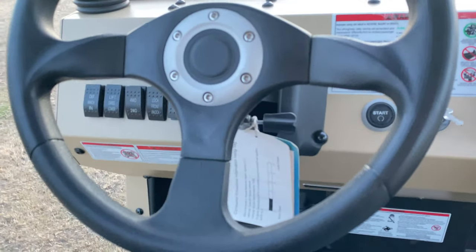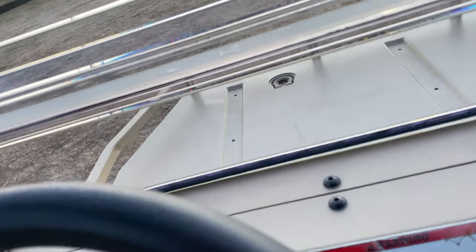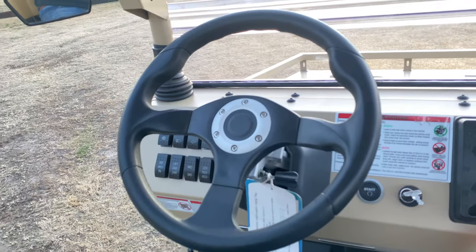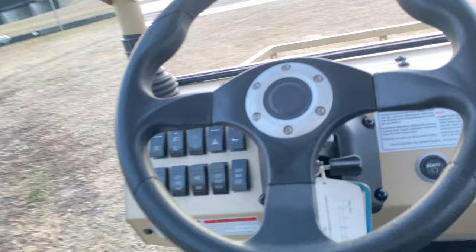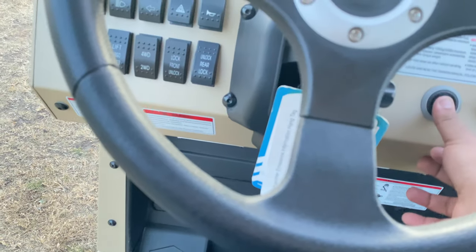And there's a hydraulic assist tilt wheel feature so you can adjust it at a different angle. It also has a push button start and a turn key feature. I'm just going to start it up right now. There you go.